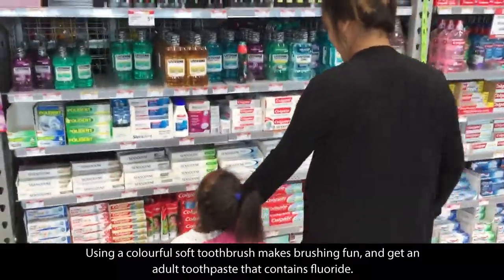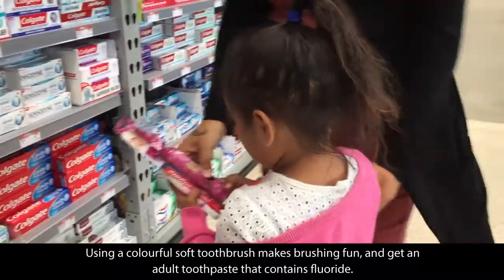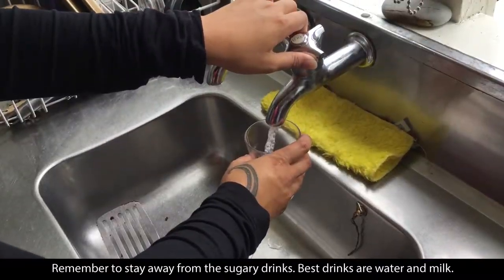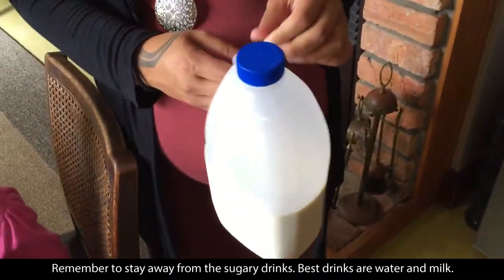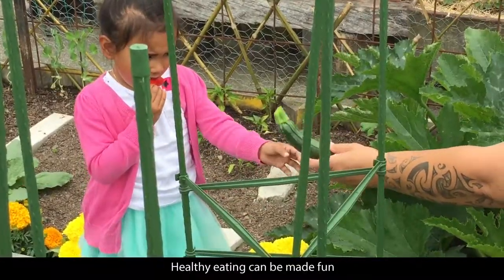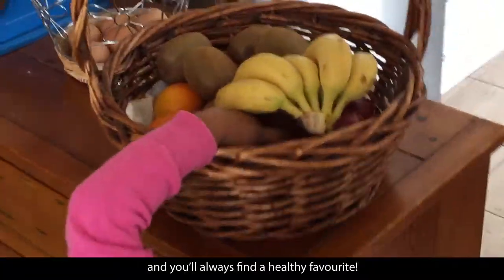Using a colourful soft toothbrush makes brushing fun. Get an adult toothpaste that contains fluoride. Remember to stay away from sugary drinks — the best drinks are water and milk. Healthy eating can be made fun and you'll always find a healthy favourite.